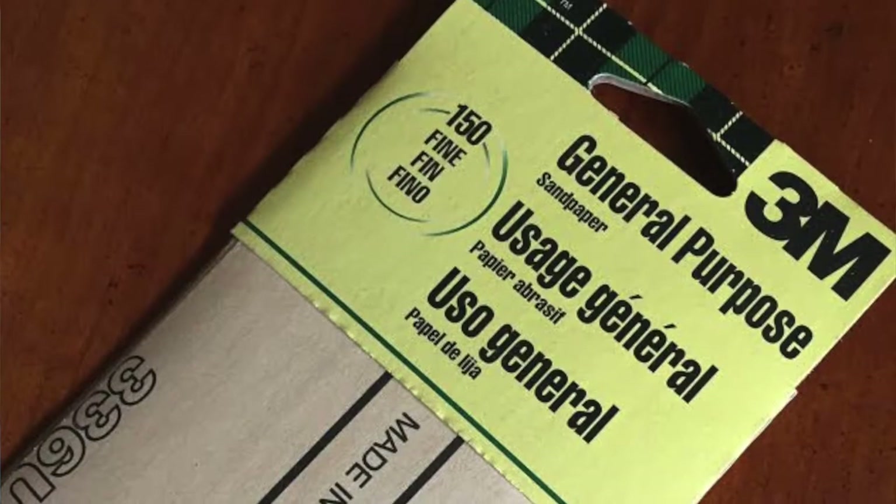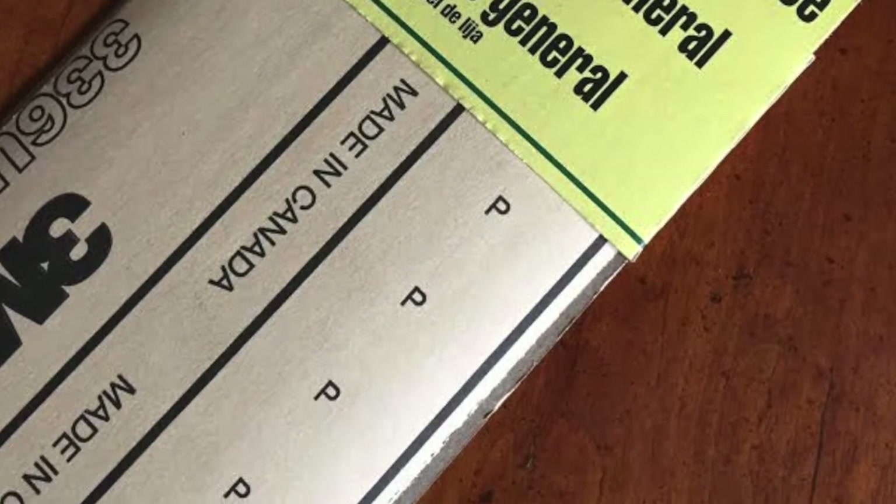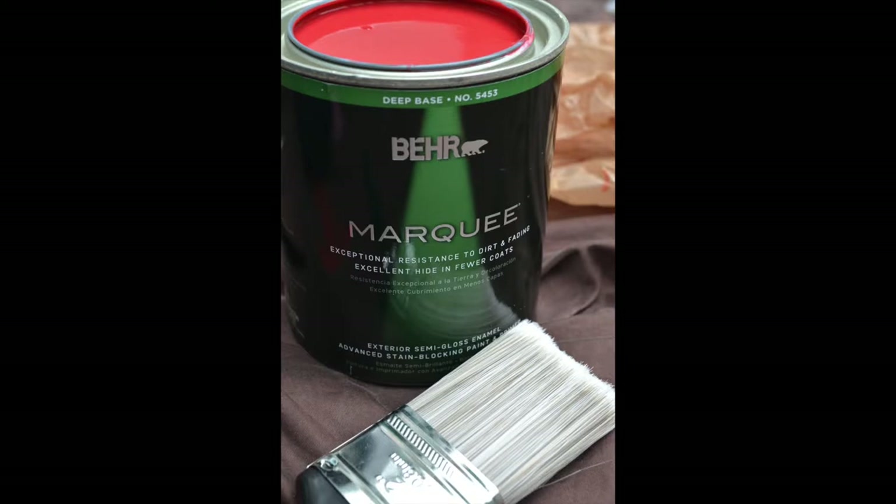So I actually went to Home Depot and picked the brains of the people who worked there to see what I should do. They recommend that you sand the table first. I was thinking I was going to have to get a big sander that you see people use for construction work, but they said no, you can just buy sandpaper. So I bought sandpaper, and then the paint they recommended is called Marquee by Behr. I was going for a fun picnic table kind of look, so that's why I chose the red, and they recommended that for outdoors.